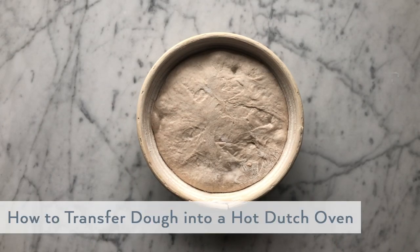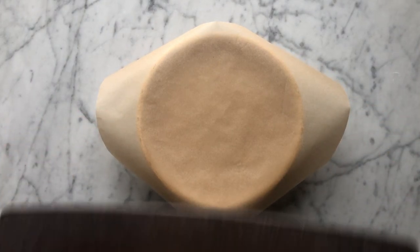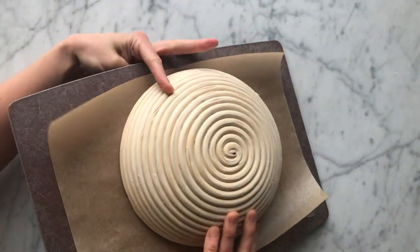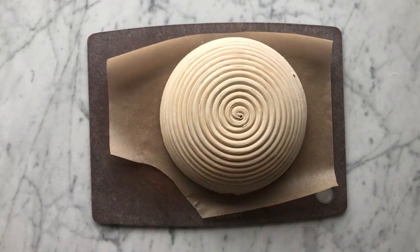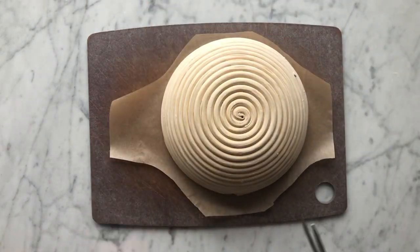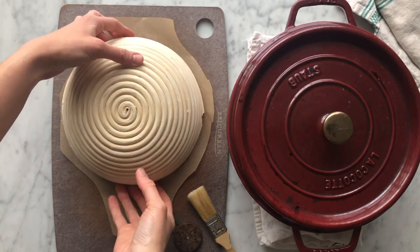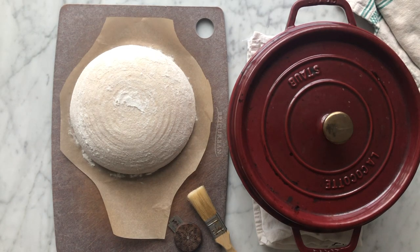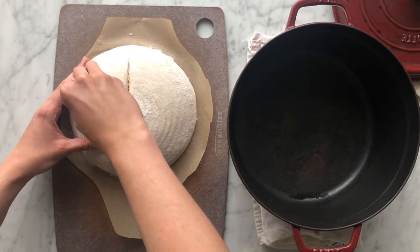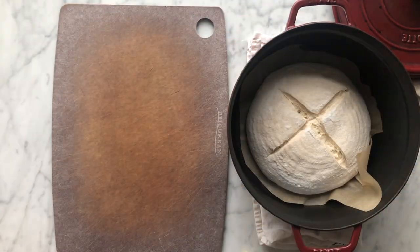It's the next morning and we're ready to remove our dough from the fridge and transfer it to our preheated Dutch oven for baking. Center and place a piece of parchment paper over your banneton and top with a cutting board. Holding them together, gently flip and invert it over onto your countertop. Using kitchen scissors, trim the parchment to create two handles on both edges for lifting the dough — removing excess parchment will prevent it from crumpling in the Dutch oven and indenting the edges of your loaf during baking. Carefully remove your preheated baking vessel from the oven. For this dough, I'm just going to do a simple cross score. Grab the parchment handles to lift the dough, gently setting it into the preheated Dutch oven, then carefully cover with the lid and transfer to your oven.